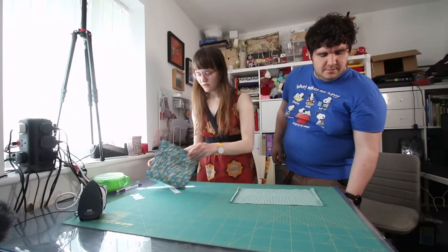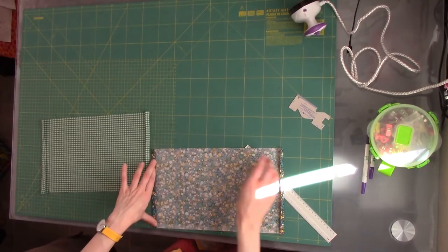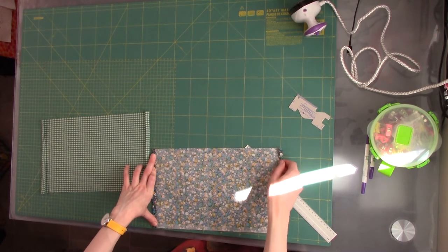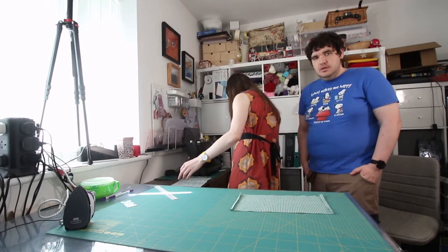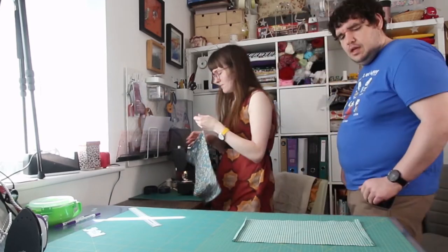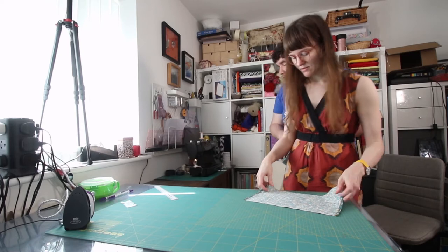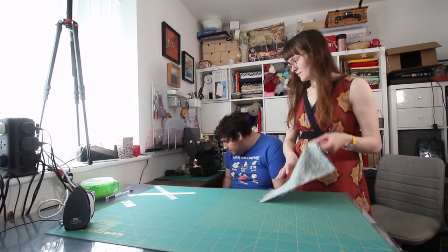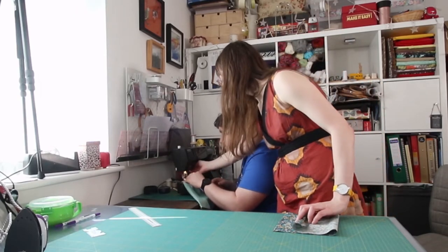So next we're stitching down these folded edges in place — we're just stitching close to the inner folded edge on both sides. I'll quickly do it and then you can follow. You've got a GCSE in textiles — you're more qualified than me. There's a pedal. Oh, you haven't put the foot down. Oh yeah, that helped.